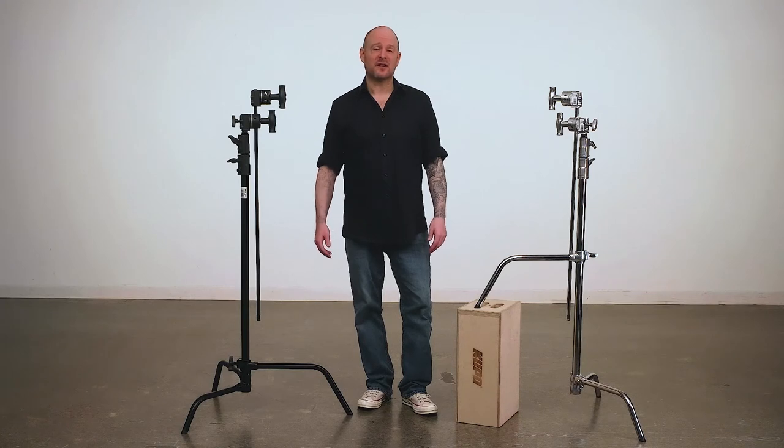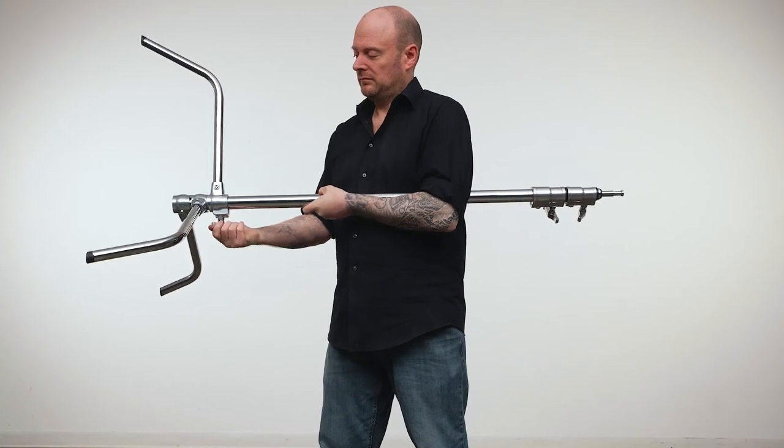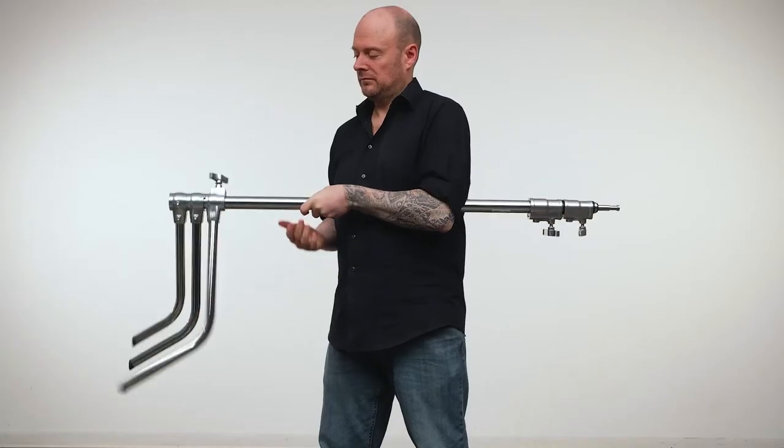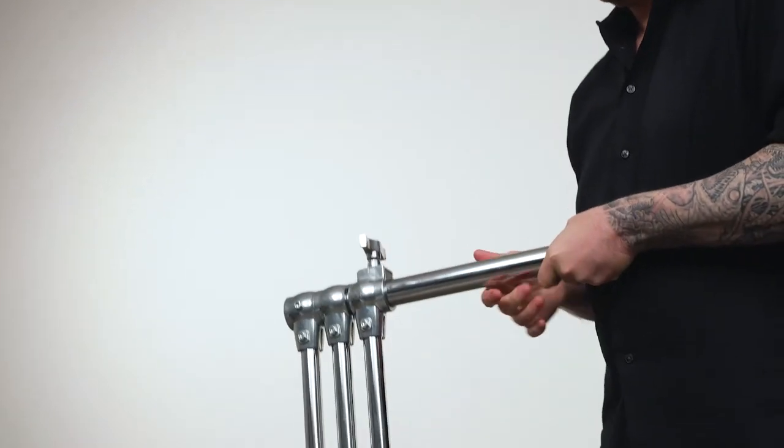To close the stand, just reverse the order. Hold the riser section parallel to the ground with the base to your right, with the big leg pointing up. Loosen the knob. If gravity hasn't started closing the legs already, give a little twist away from you and watch the magic happen.